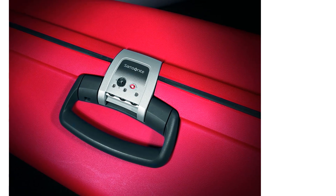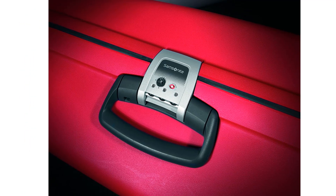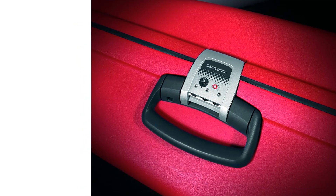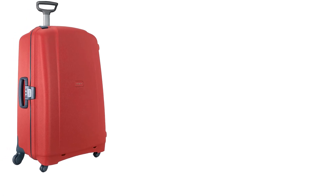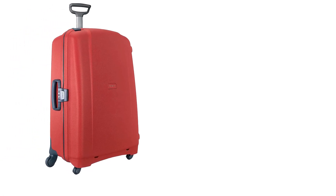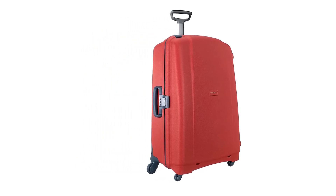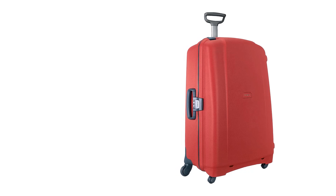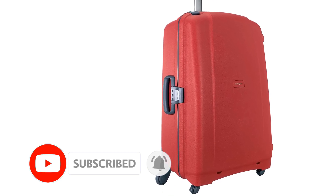Both versions are pretty big and roomy, so if you always have to carry a lot of stuff with you, this is a great choice. It also has spinner wheels, which will make carrying it around much easier. The F-Lite GT Spinner is made of 100% polypropylene, which is a lightweight material. There is no lining in this suitcase — some will consider this a bonus, others won't, but it's another good strategy to keep the suitcase as lightweight as possible.